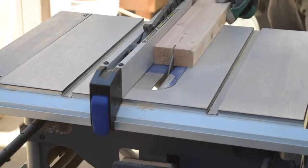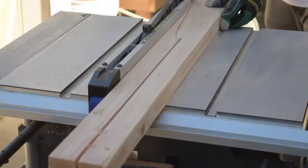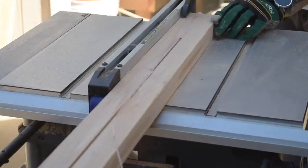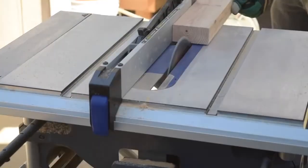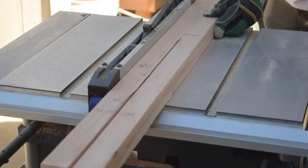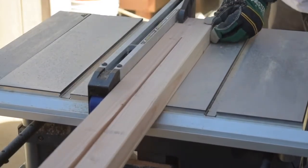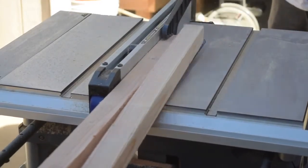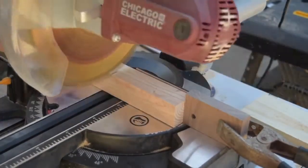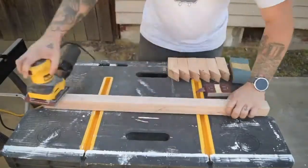I ran it through a second time at about 1.5 inches to make the body of the hat rack. I then cut down each of the hooks to right about 5 or 6 inches long, and set the miter to 45 degrees to cut the angle for the hooks.